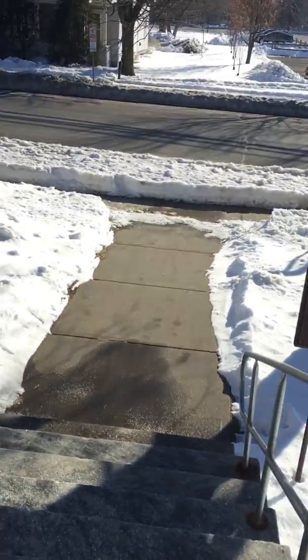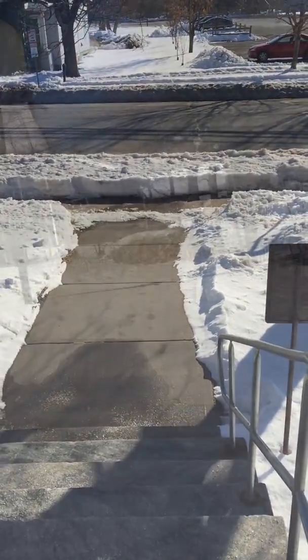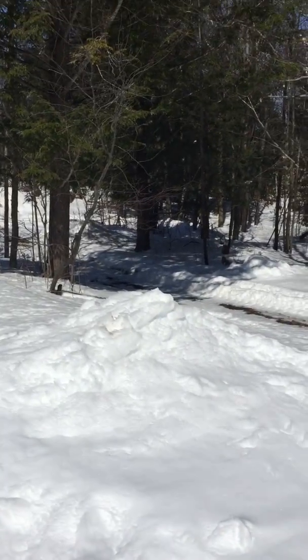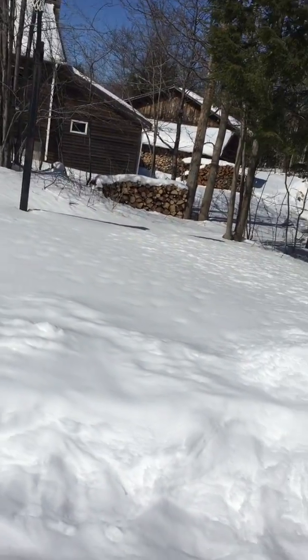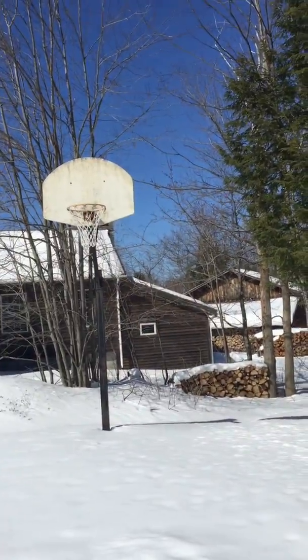I see it right here. This is where I greet people from, right up here at the church. I'm up here at grandma and grandpa's house. It's probably about 35 degrees, quite sunny out. There's the basketball hoop right there.